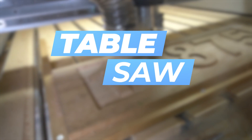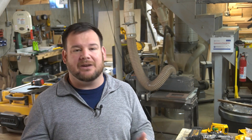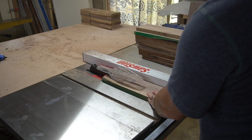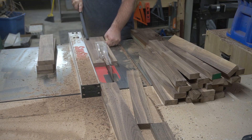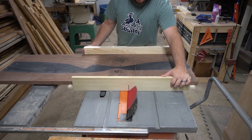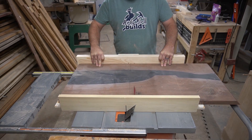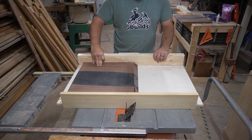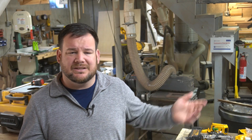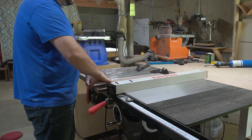Number one on my list is the table saw. I know this is a big, scary purchase and a lot of people are scared of table saws — but hear me out. The central piece of any woodworking shop is the table saw. You can pretty much do anything you need when it comes to cutting, squaring, trimming — whatever cut, there's a jig or a sled out there to accomplish it. That's why this is number one: because of its capacity and versatility. You might be thinking, well, I can cut wood on my CNC — yeah, you can, but is that really efficient?